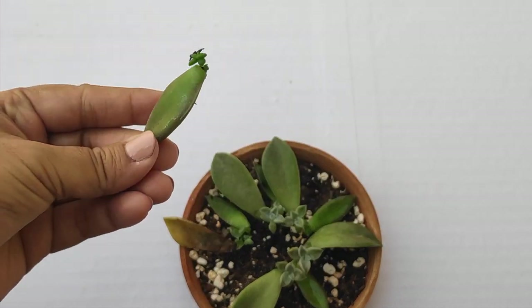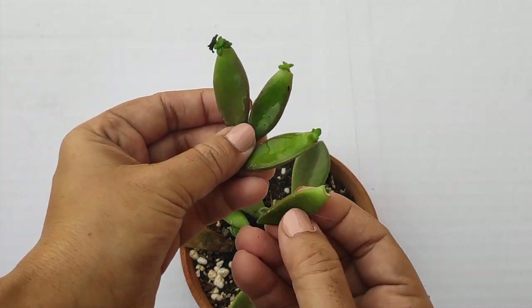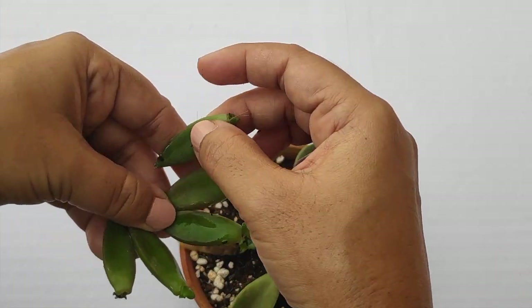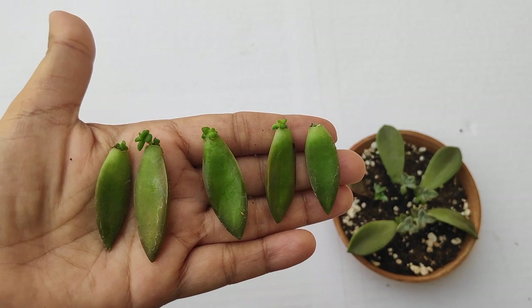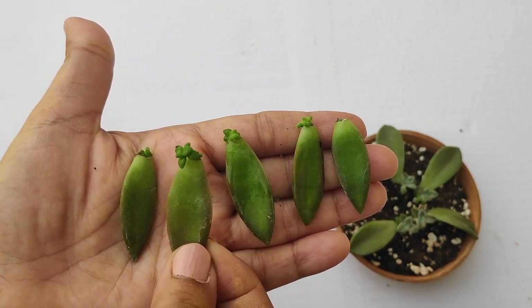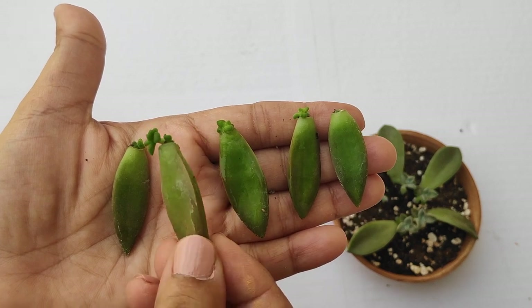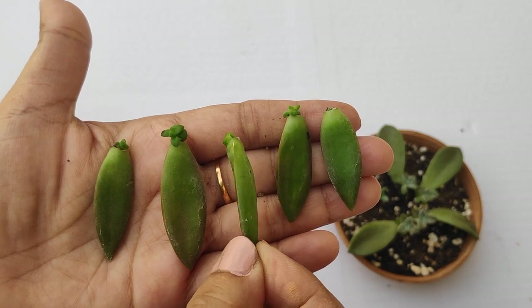Generally, the leaves grow roots first and then the baby plants grow, but sometimes it is just the opposite. Here you can see that baby plants have grown from the leaves but the roots have not yet sprouted. Don't worry — just place them back on the soil. As the baby plants grow, the leaves will sprout roots.